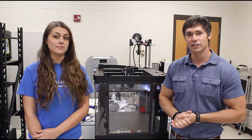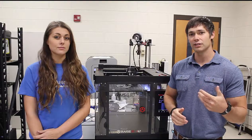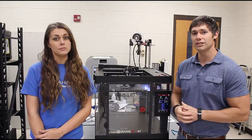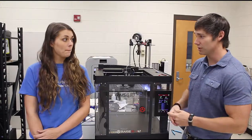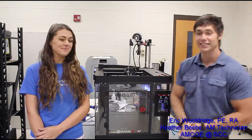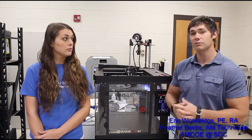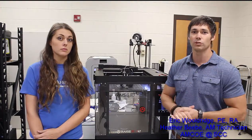Hey folks, Heather and Eric here with the Additive Guru channel. Today we'd like to talk to you about one of the printers we're using here in the lab — that is the Raise3D E2 dual. This isn't the plus model, because the plus model is actually way taller. It's a pretty neat system with a lot of advanced features.